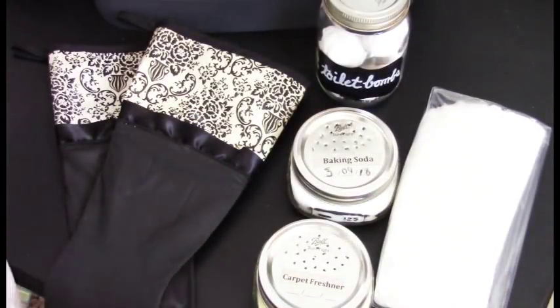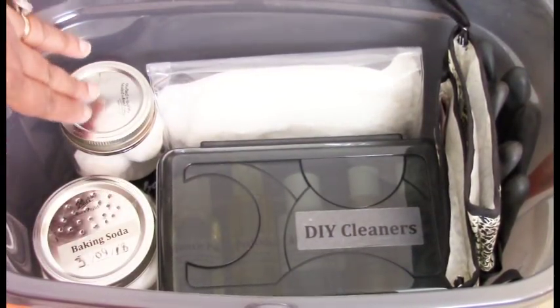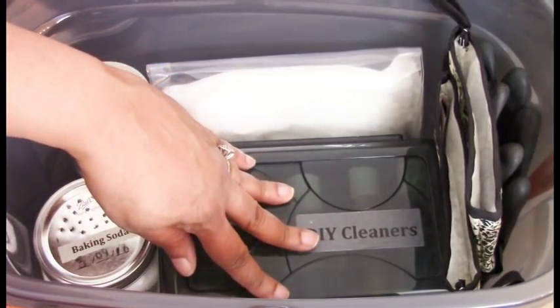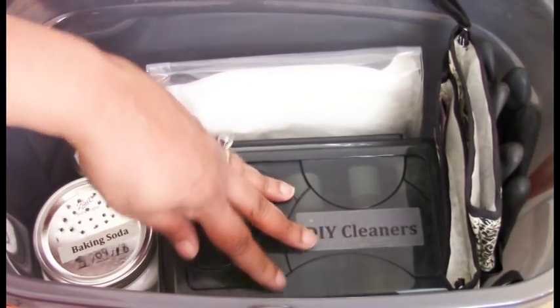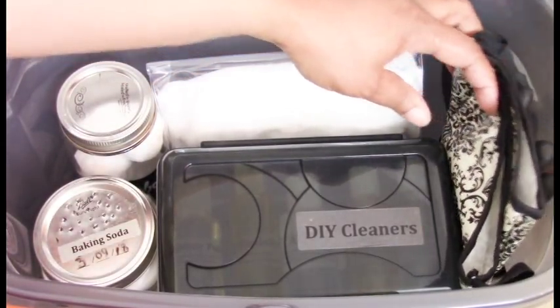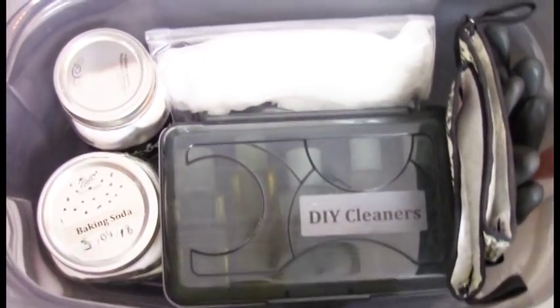I'm going to put everything inside the bucket and show you how I store it all. Inside the bottom of the bucket we have our toilet bombs, carpet freshener, and baking soda. Our plastic containers for tools and DIY cleaners go in, along with the plastic bags for dusting items and disposable gloves. Everything fits nicely inside.